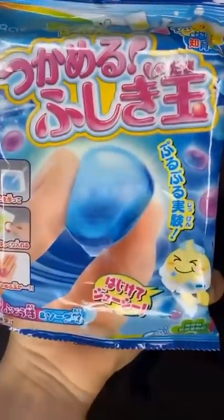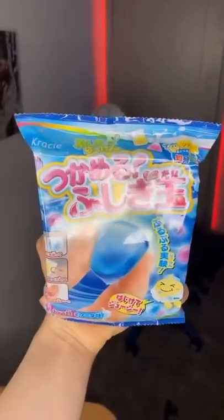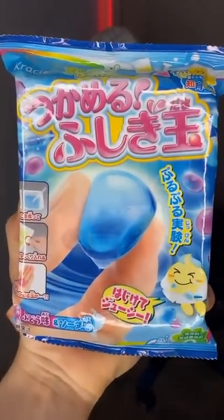Yo, what the heck? Look what I just found. What is this thing? This is crazy. I don't even know what it says, but we're going to open it and find out.